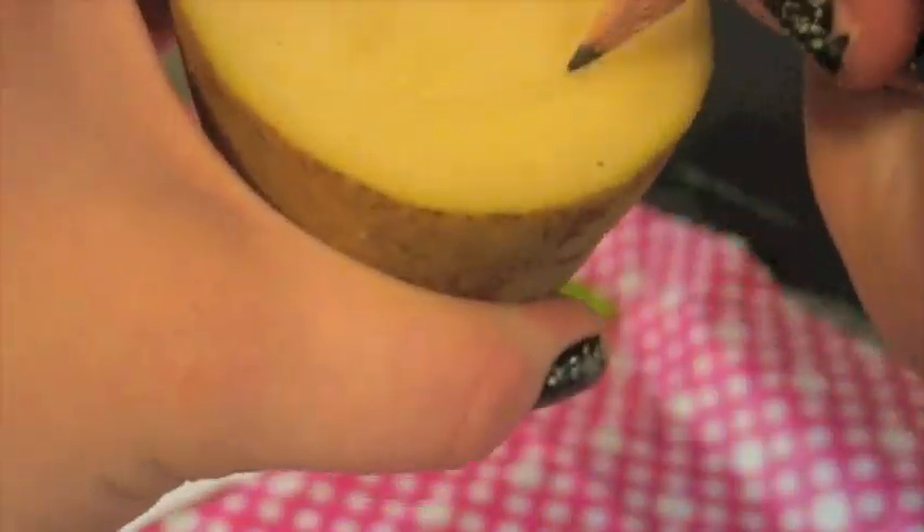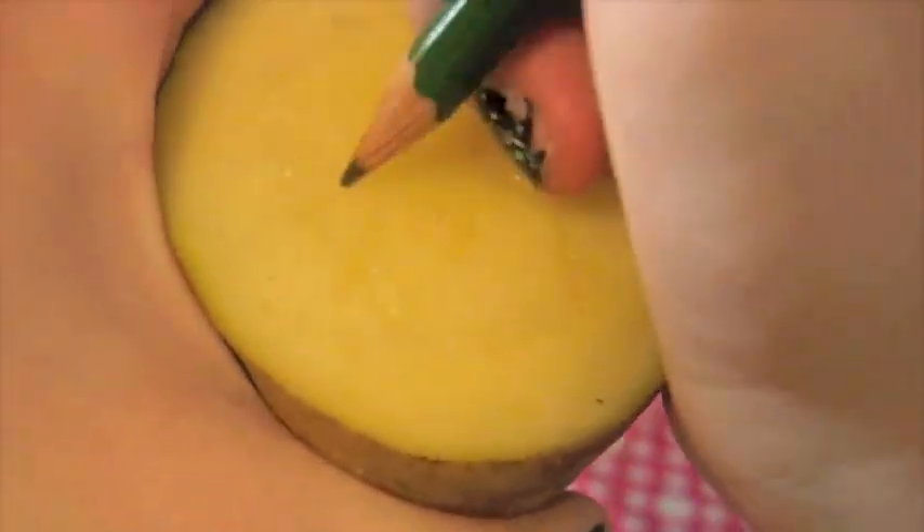Now you're going to want to draw out your design on your potato half. You're just getting the indentation of the image on there, and then you'll go over those lines with your exacto knife.